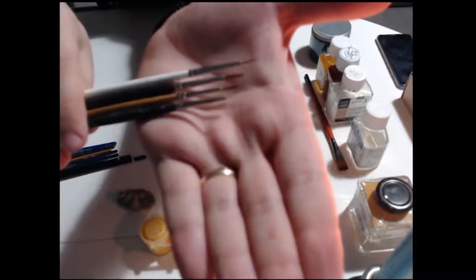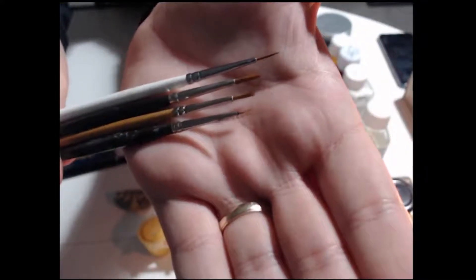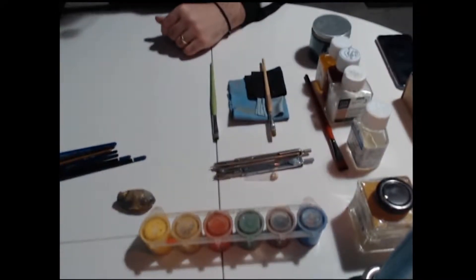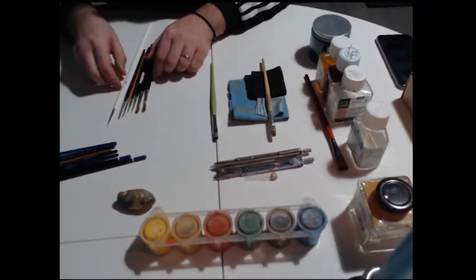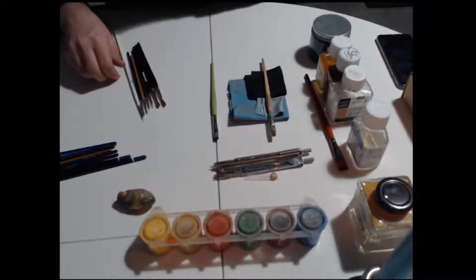Hello, and today we'll talk about the different brushes, paints, pigments, and all the other things that I'm using in making an icon.